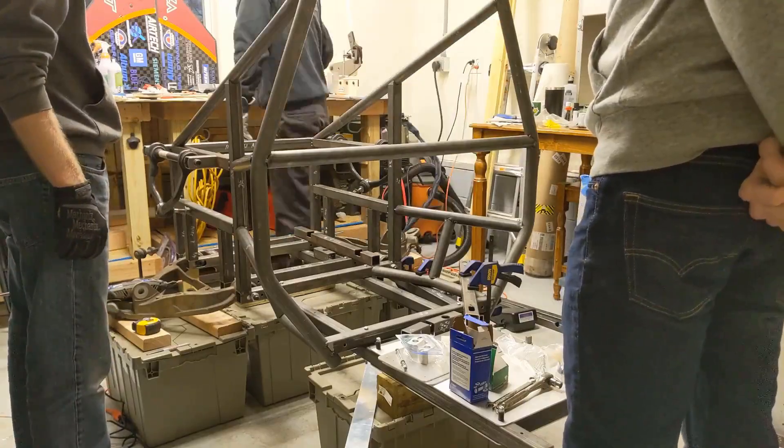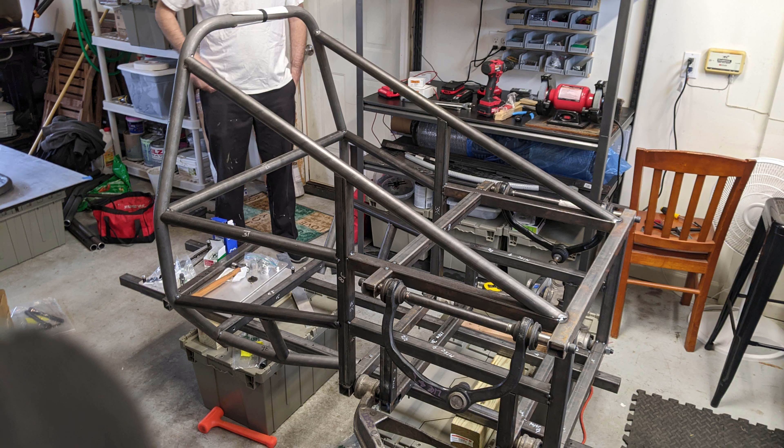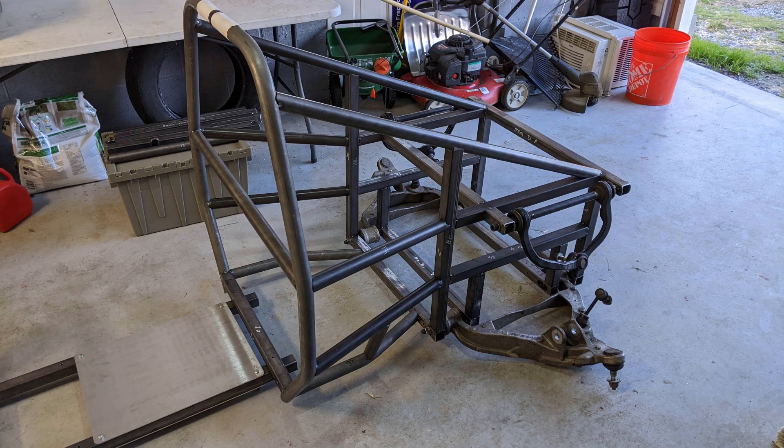Here's a couple of pictures from after the fact. You can consider the rear third of the octane to be completely tacked. I honestly think it looks great. I'm really happy with the progress we were able to make in a day. Next week's video we're going to do the same thing but for the front third. So I'll see you in a couple of days and thanks for watching.